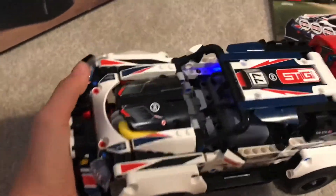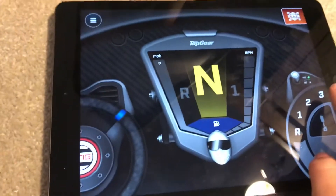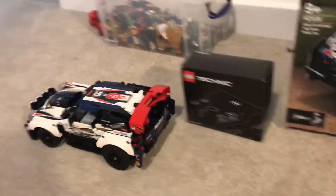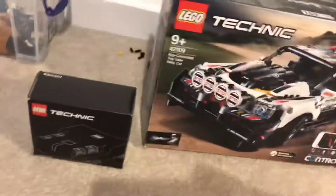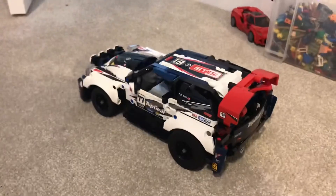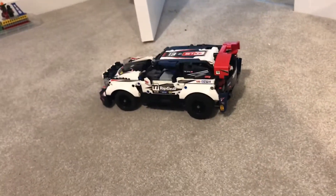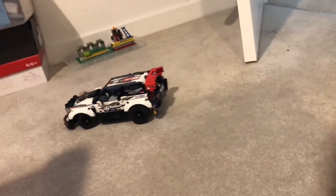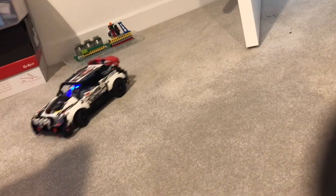So let's drive this now. I'm going to put it into manual mode and drive it. It can drive — it's just a bit hard to do with one hand. We're quite good at driving; it's quite responsive. It's got reverse, and it speeds up and down.